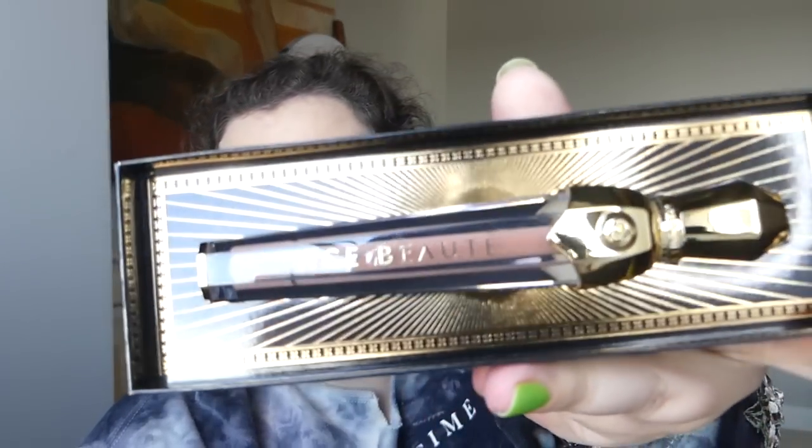We've got the Perfect Pout liquid lipstick from Ace Beauty. This is a large and in charge box for just a lip. Oh my god — make a statement, why don't ya? I mean it looks like a nice nude, but I am so taken aback by this packaging, it is so extra. It reminds me of — wasn't it Dior or something that came out with lipsticks that were actually like Christmas ornaments? Those were like a hundred dollars.